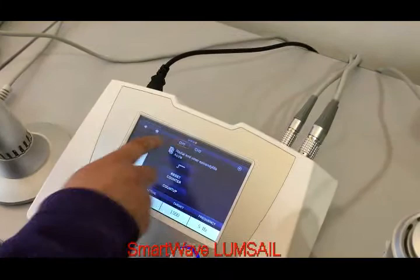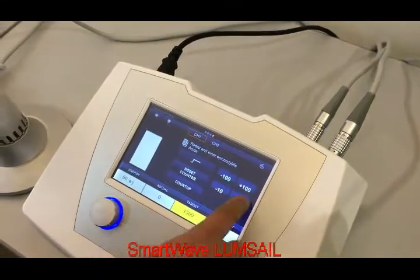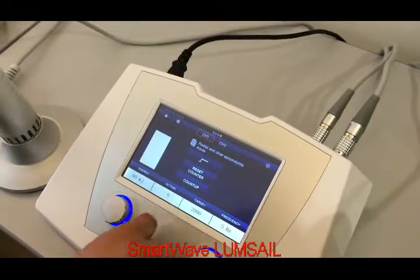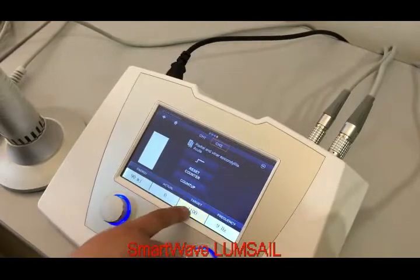I switch back to channel 1. My target shot count is 1500 — maybe I need to increase it to 2000. And for channel 2, maybe 1100 is enough.